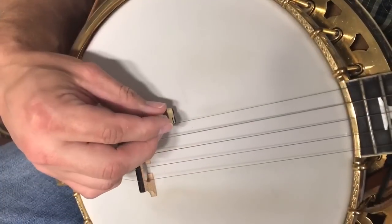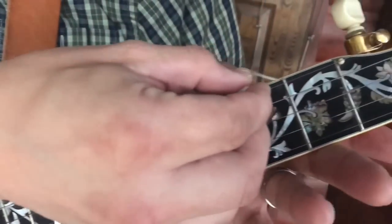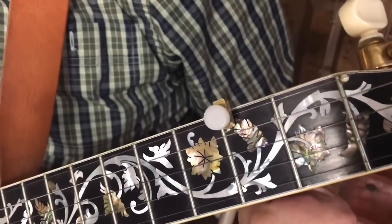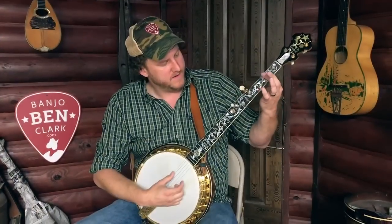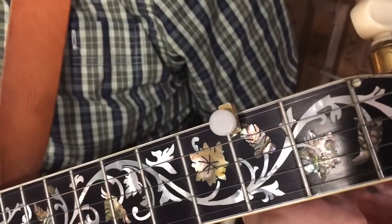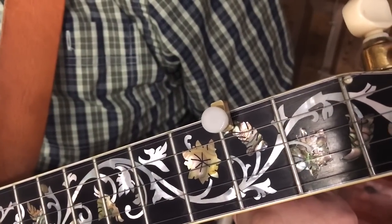It's real simple to use. Simply put it on the string down here, slide it up to where you want it to hold the string, and you just tighten that little set screw down. And then you're capoed and compensated with whatever your first position capo is going to be.